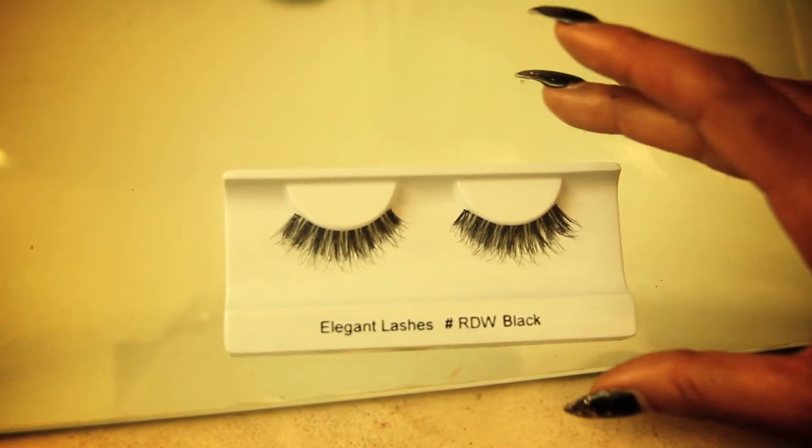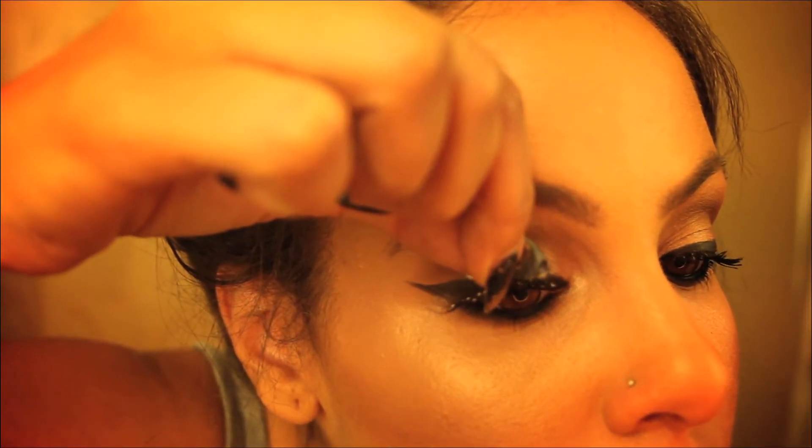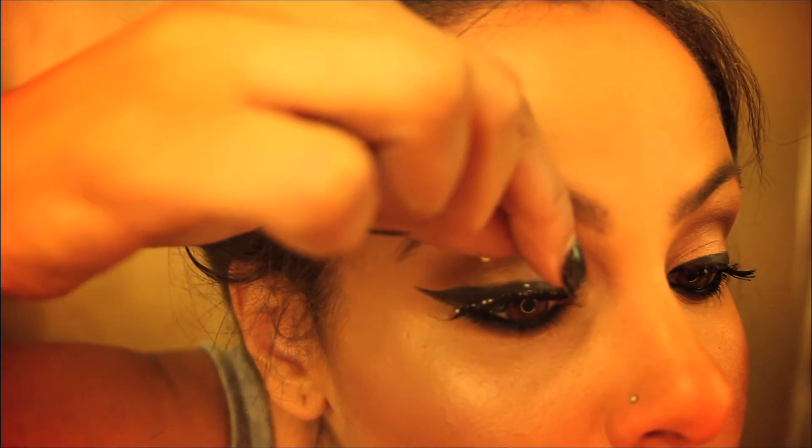My favorite lashes in the world have to be the RDW lashes, which are really wispy. Take your time when applying your lashes — look down into the mirror, it'll help you with it all.